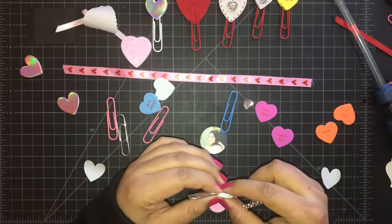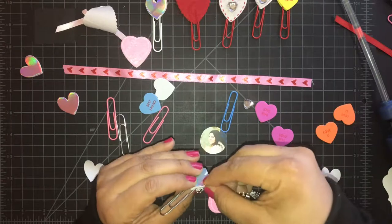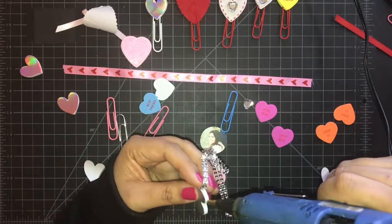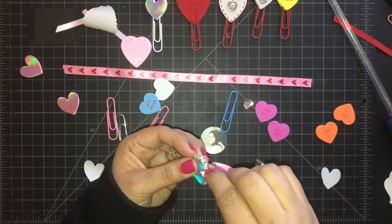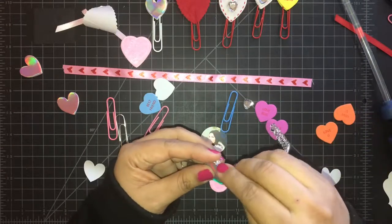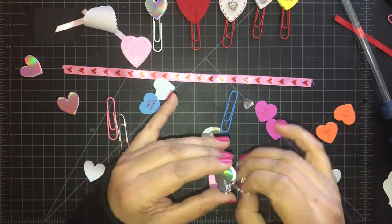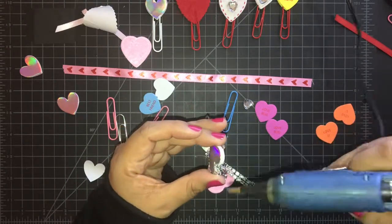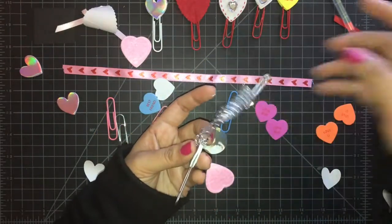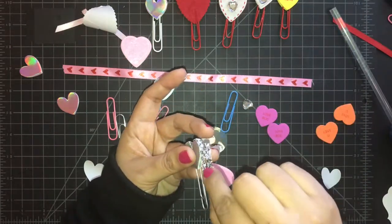You can purchase the faux bling ribbon at the Dollar Tree, Michael's, Hobby Lobby and Joann's. I got mine from Amazon. Be extremely careful when using hot glue around the edge of this heart because it will seep through the sides — it just looks really tacky if that happens.